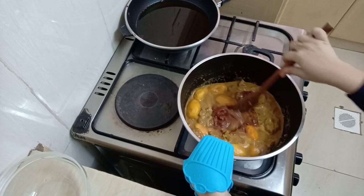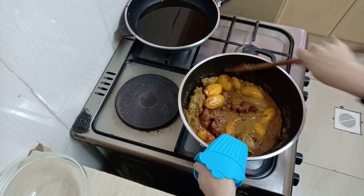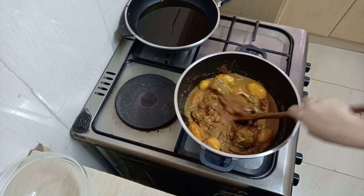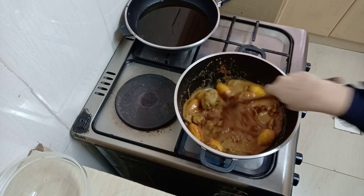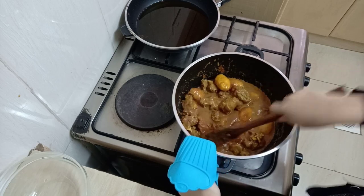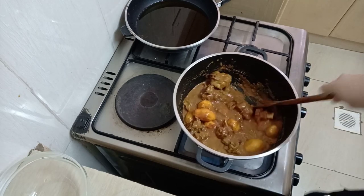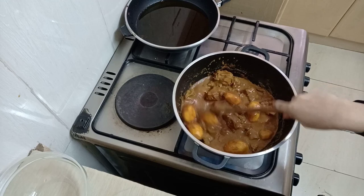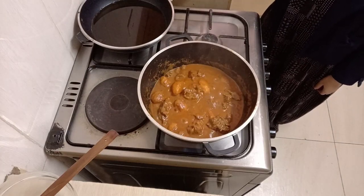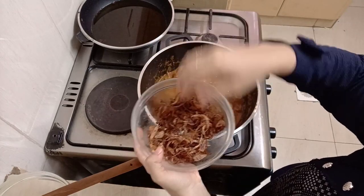I'm adding in my tomato paste — about 2 tablespoons — just to thicken your curry. We are going to cover this for about three to four minutes before we continue with the next step. This is how our curry is looking at the moment. Now the last step is to add in your fried onions on top, just like that.